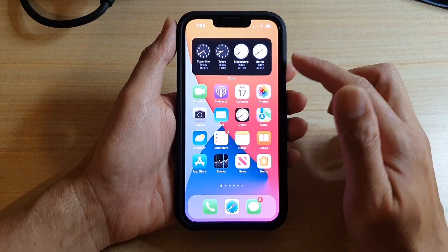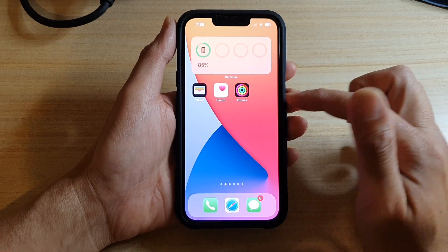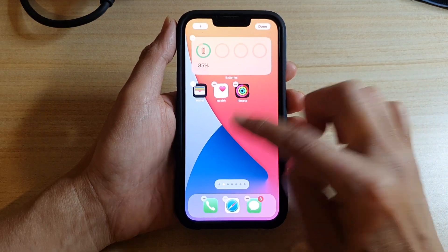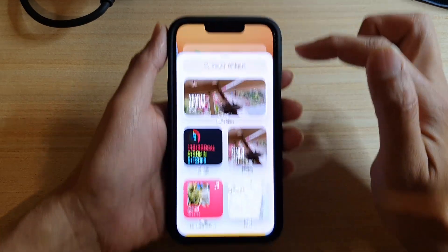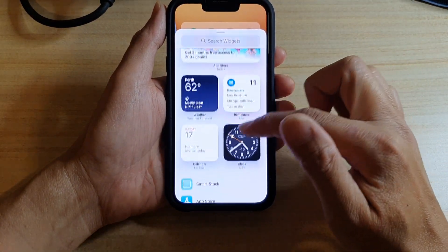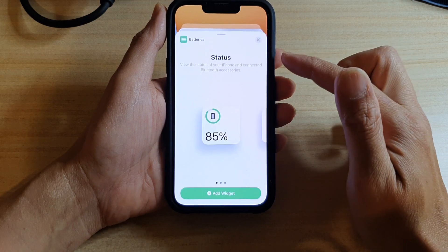On the home screen, touch and hold, then tap on the add button at the top. Next, go down and tap on Batteries.